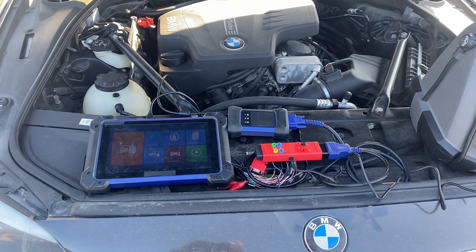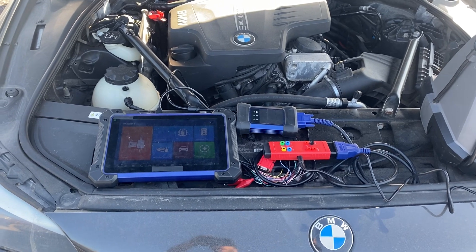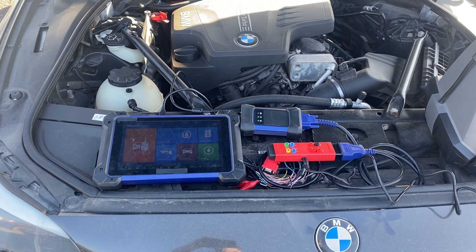Hello everybody, it's Joe the Locksmith. In this video, we're going to read the ISN on a BMW 528i 2013.